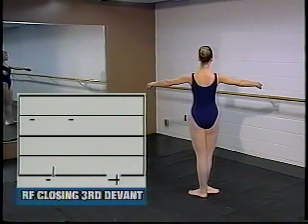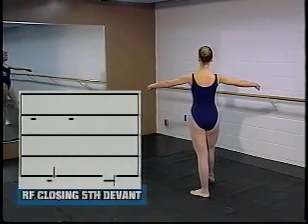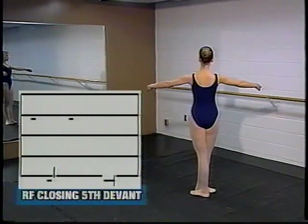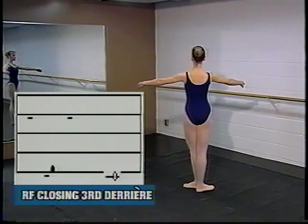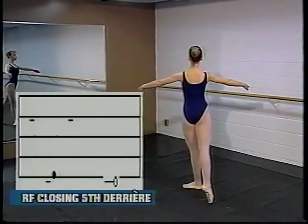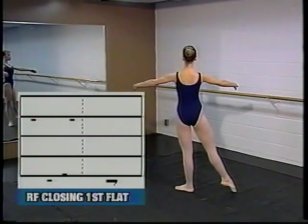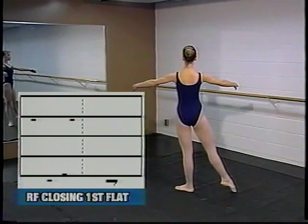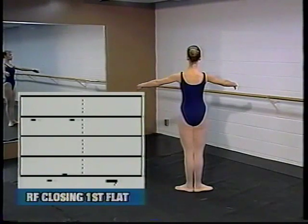From the same position, Michelle will now close in fifth position with the right foot. Using the right foot at the back in full point tendu, Michelle will close behind in third position. From an extended position at the back, Michelle will close in fifth position at the back. With the arms in second and the right foot extended to the side and fully pointed, Michelle will close the right foot in first position. Notice we are using the contact sign on the right to show that the feet have closed in first.